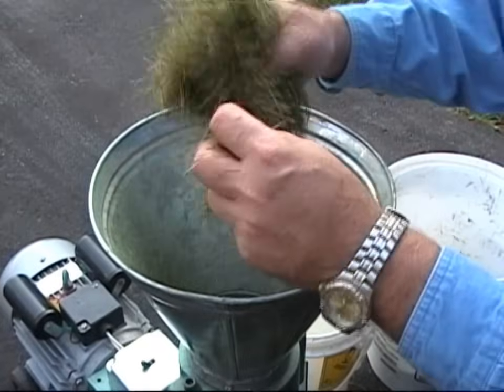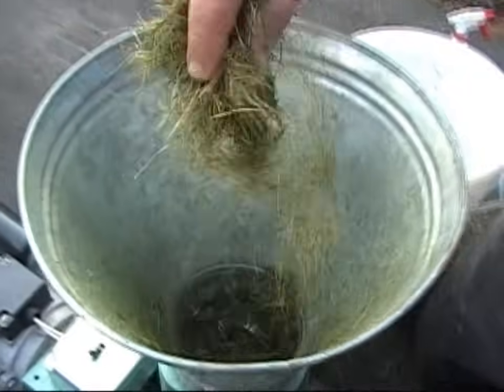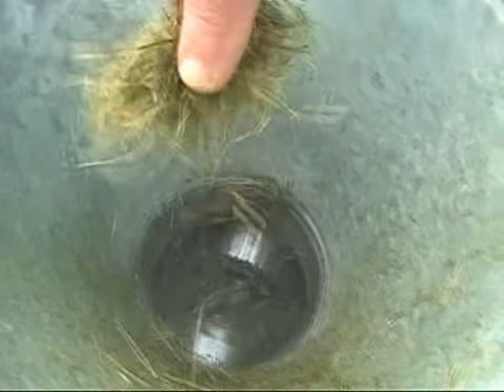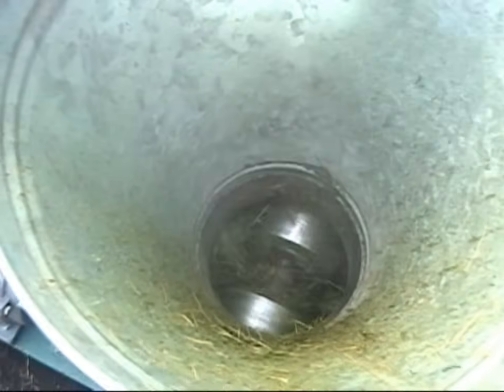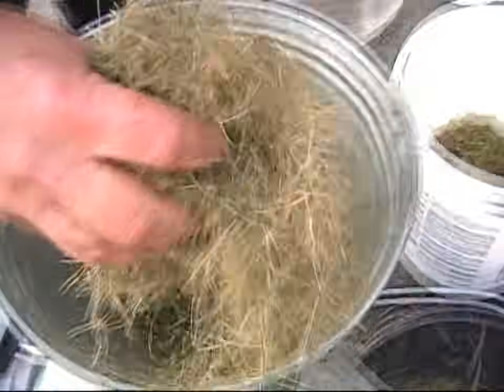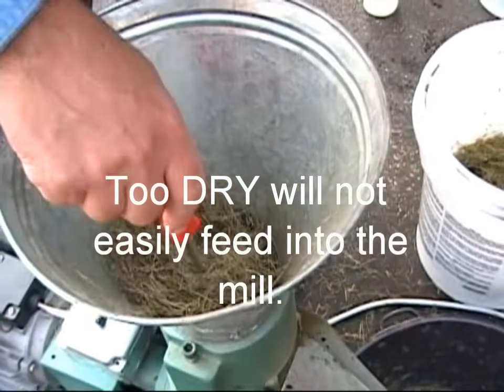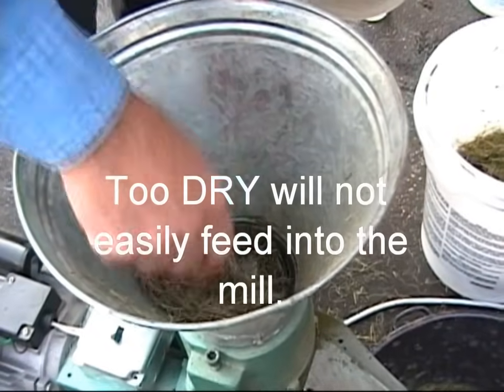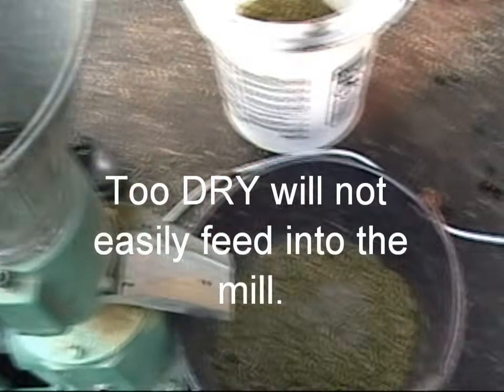Now we can feed grass in at a faster rate, making sure not to let a bridge block the inlet and stop the flow of pellets. Here's an example of a bridge blocking the flow of material. This material is also too dry. If it were run through the mill, lack of moisture means it would exit the mill as particles, not pellets.